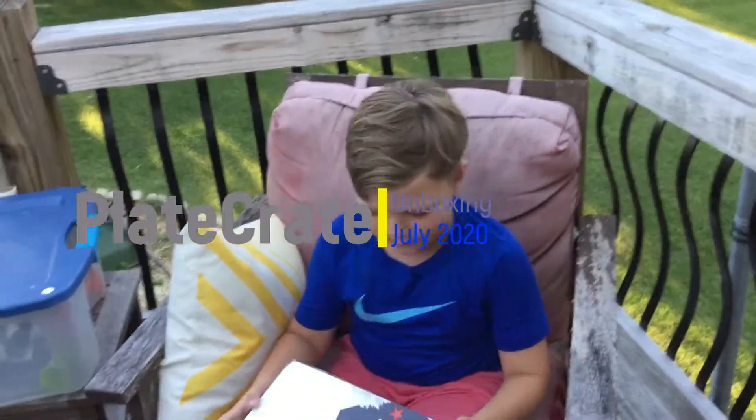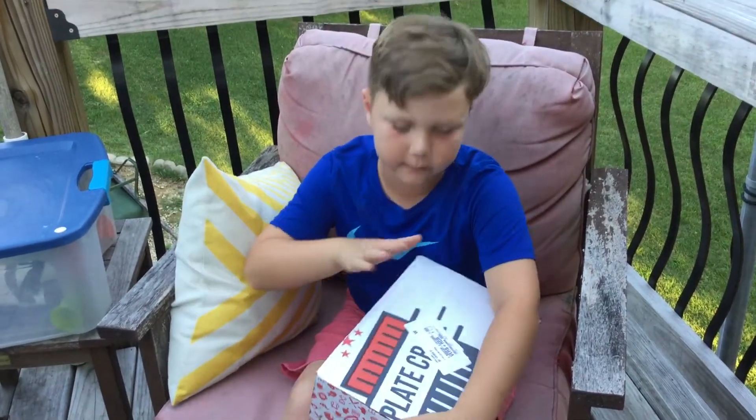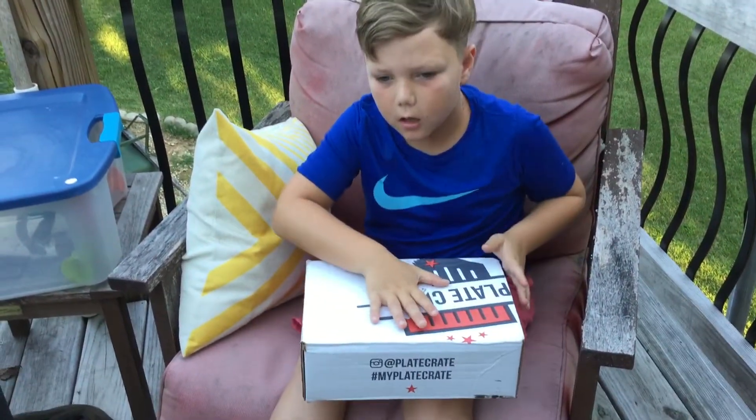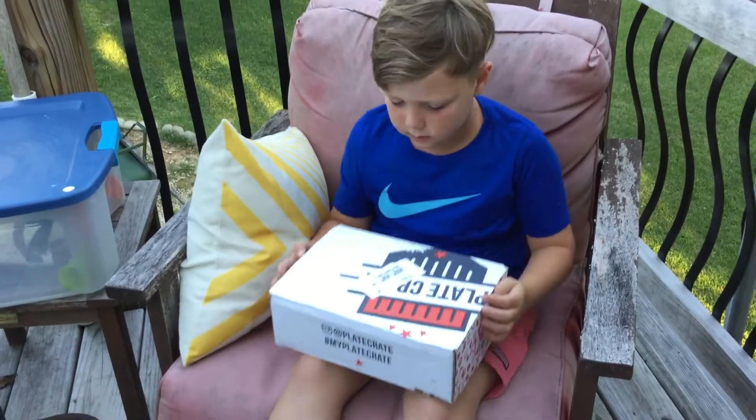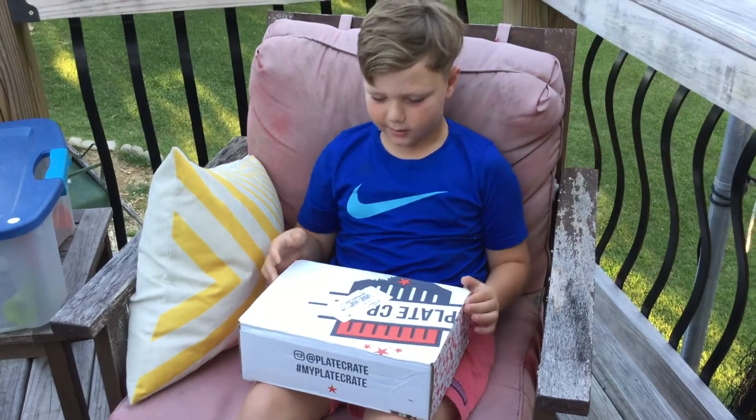Hey guys, it's Robby. We're back with another video. Today we are having a Plate Crate — it is my July one — and let's get right into opening. Yeah, 2020, not 2019.